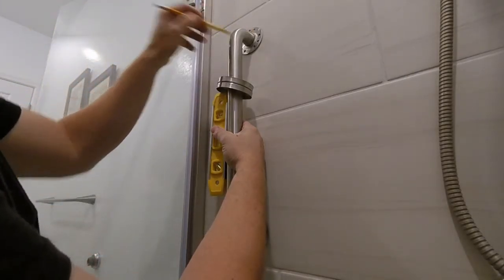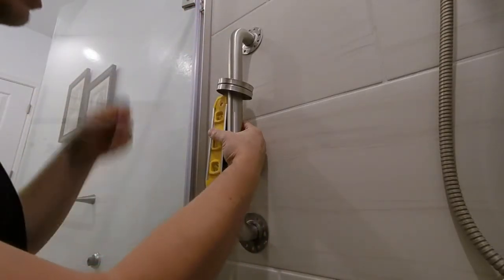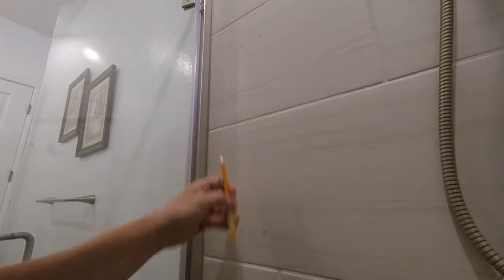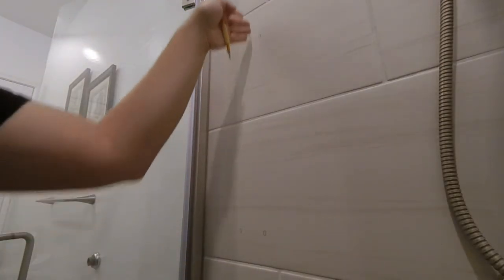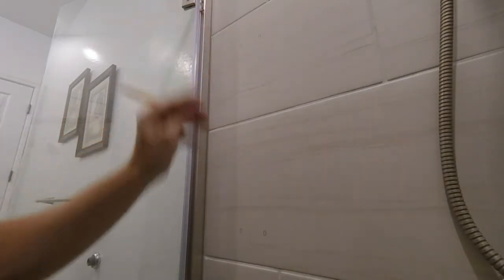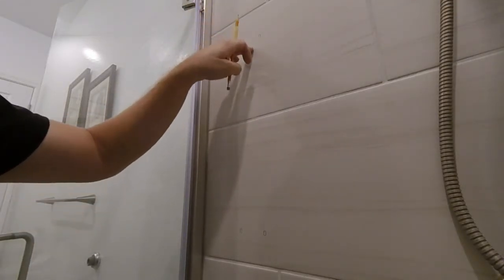I went ahead and marked here, here, here, and here — on the sides are the holes that I marked. Now if you were going directly into the studs, you want to line it up so both holes are on the studs — a top one here and maybe a top one here. It would be more difficult doing it this way because the grab bar would be right in the way.